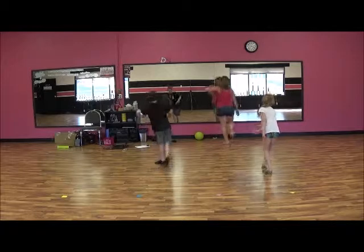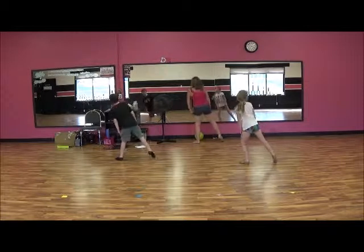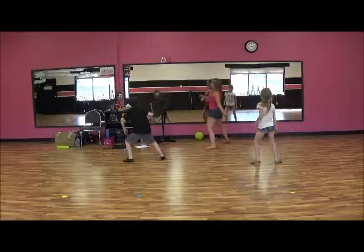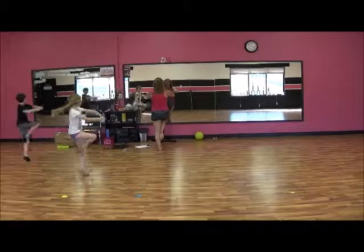Punch right, punch left. And pop. To the left, to the right. Jazz walk. 1, 2, 3, 4, 5, 6, 7, 8.